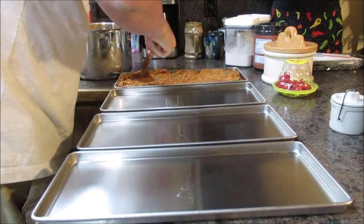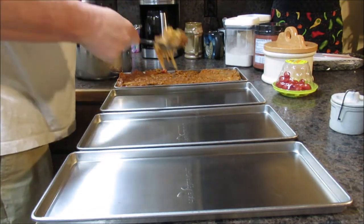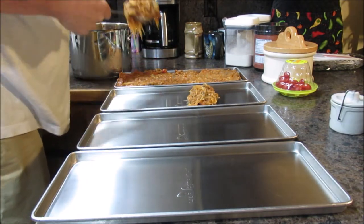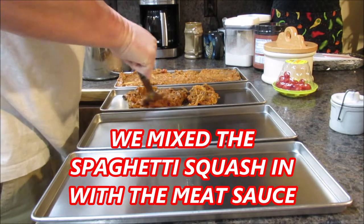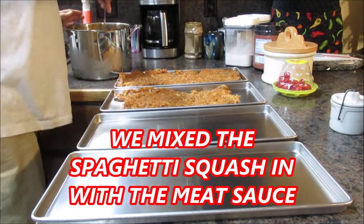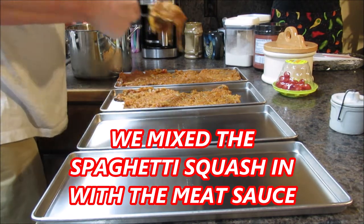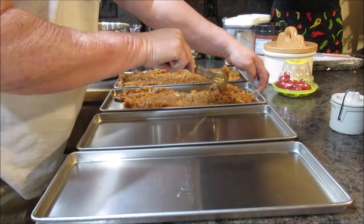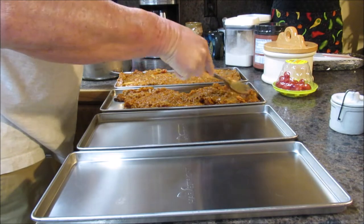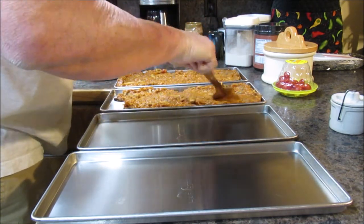We'll sample this when we get done, just like we have been. We'll make this as thin as possible — we'll be better off.